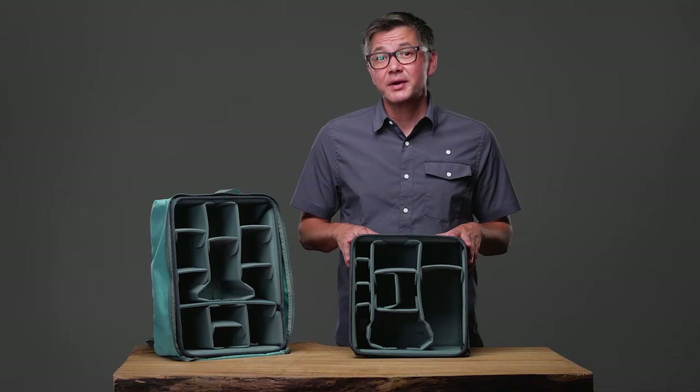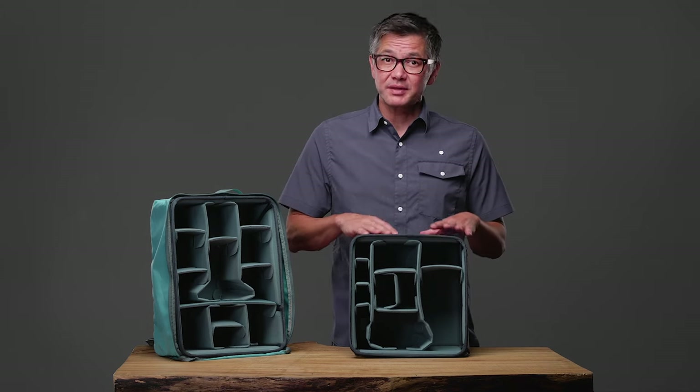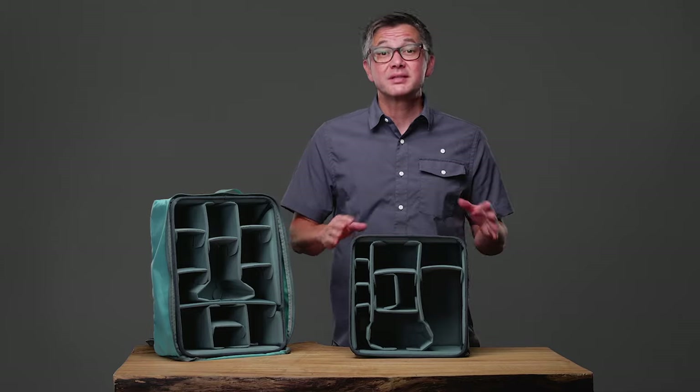A rigid internal frame located on the rim helps support the load, distribute weight, and prevent the top panel from collapsing from gear placed on top.